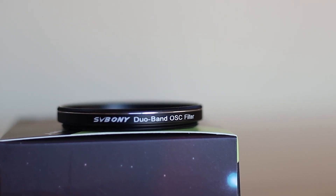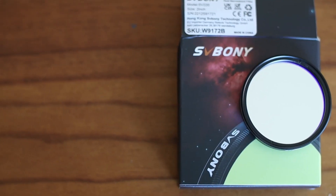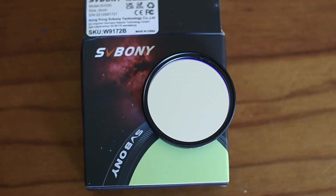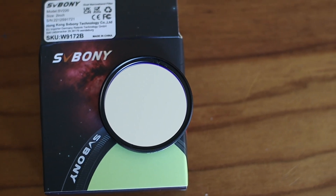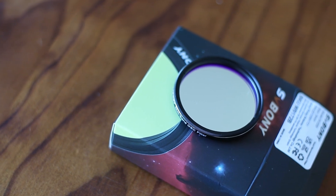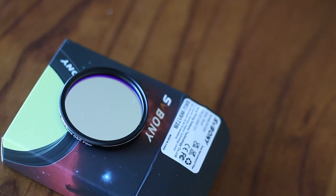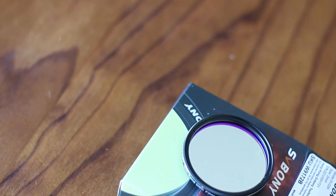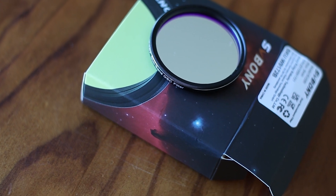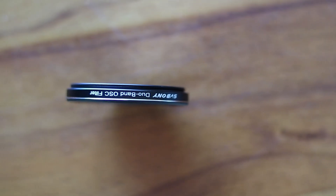Another awesome thing about this filter is that you can use it while the moon is out. Narrowband filters are least affected by the moon. It's frustrating when you have very few clear nights but then have the moon glaring down making it hard to image. This filter does help and makes it easier to do astrophotography even when the moon is out.